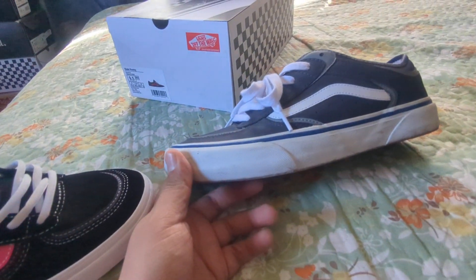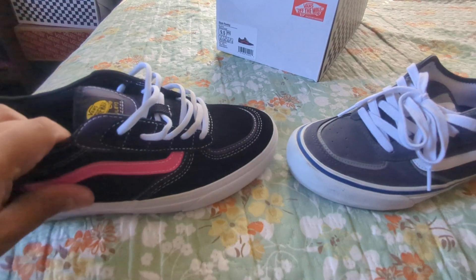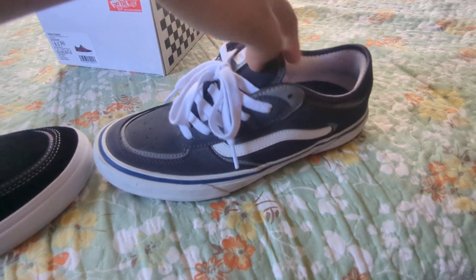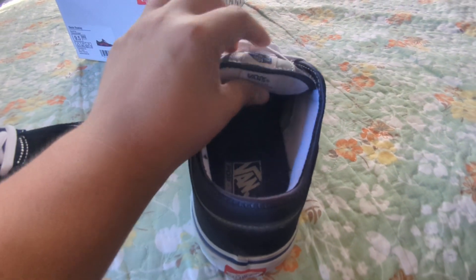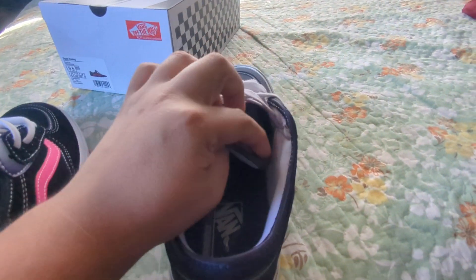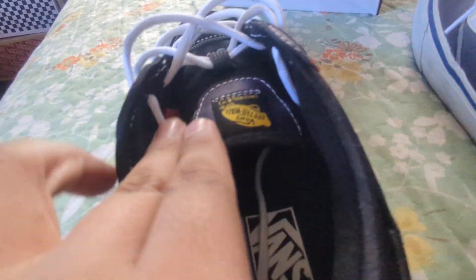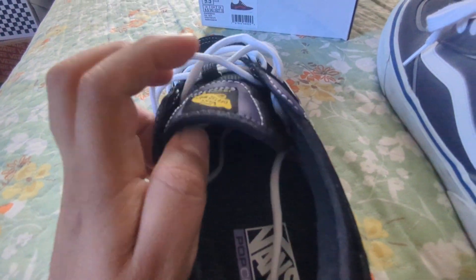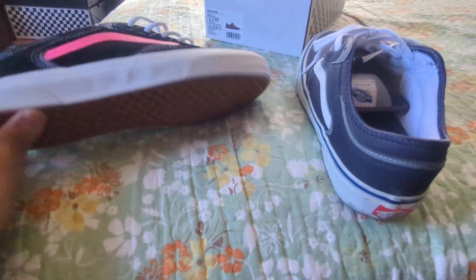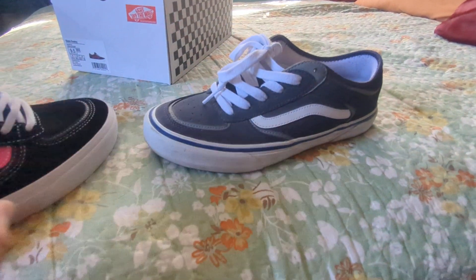The toe box I believe is a little bit slimmer on the new one. This older one is actually very comfortable — it feels like it's gonna break in easier. One major difference I do like: the tongue on the new one is less puffy but it has centering straps, which they put on this new one — that's pretty sick. Same pop cush insole and same grip formula waffle tread pattern.